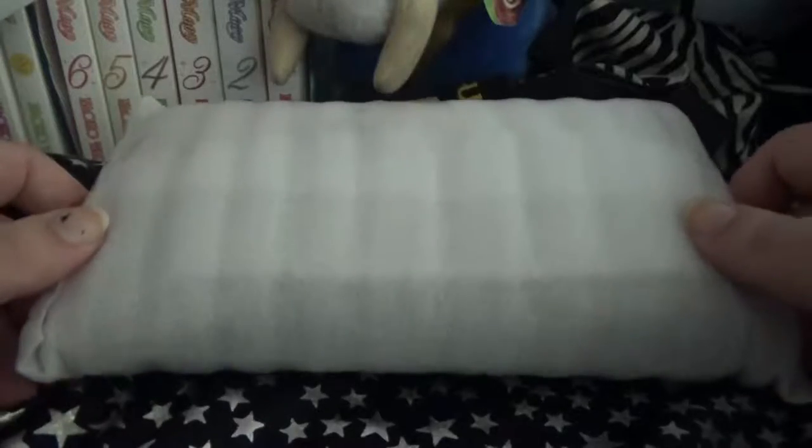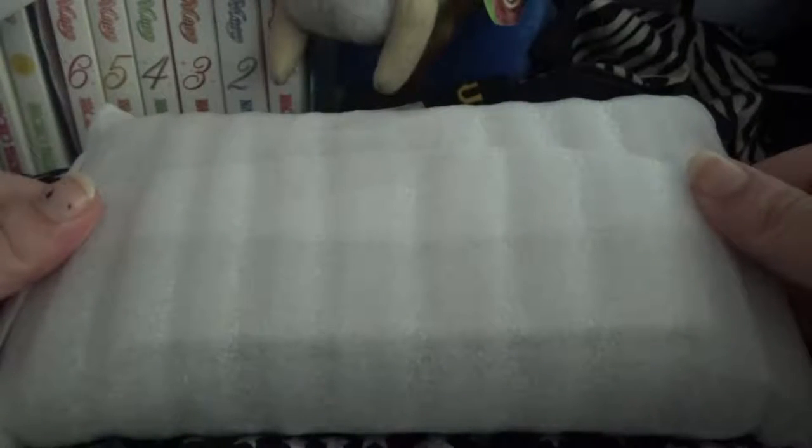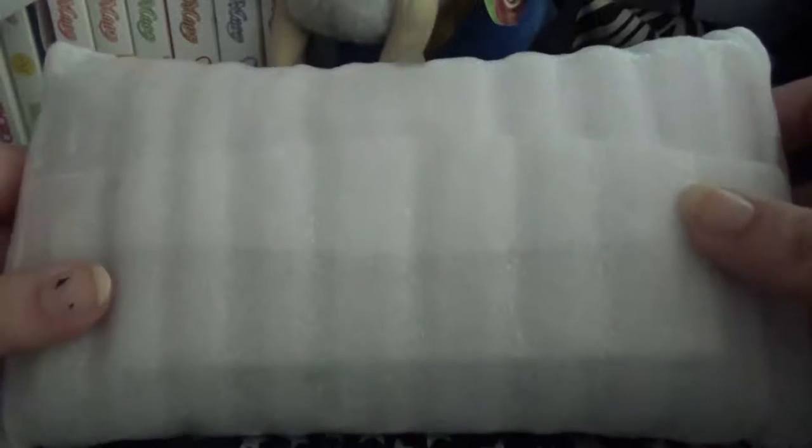Hello everyone, this is my first Sailor Moon item unboxing review. This is a faux Samantha Vega wallet I got on eBay. I just took it out of the envelope and this is how it came packed. So let's open it up.